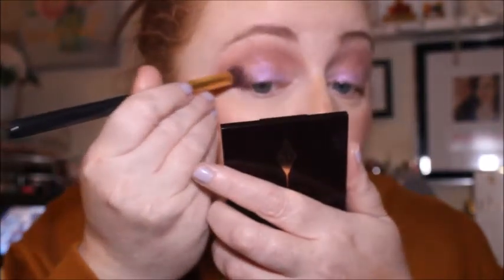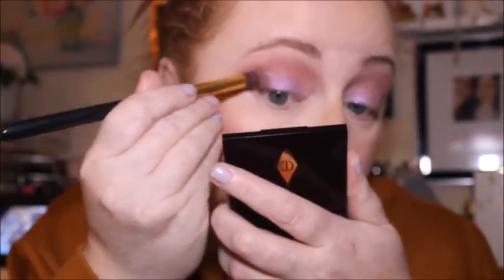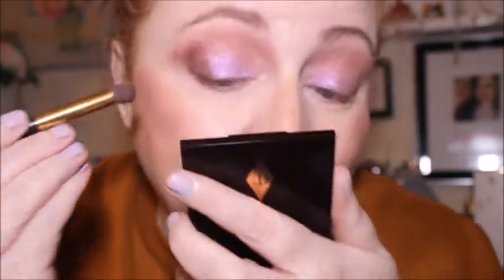I'm going to go in with this shade here - there are only three quite dark shades. There's this one called Power, then that shade, and then that shade. I think I want to go back in with Power. That's looking nice and smoky. We'll probably put that on the lash line as well, so I'm going in now with this BH Cosmetics 122 brush.